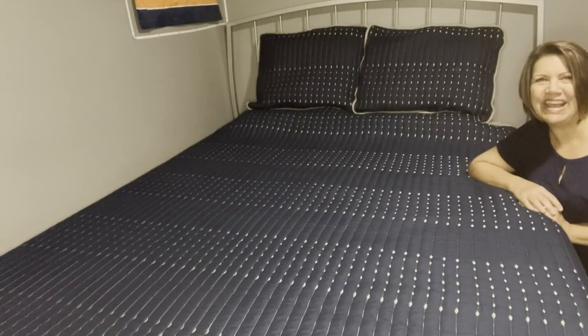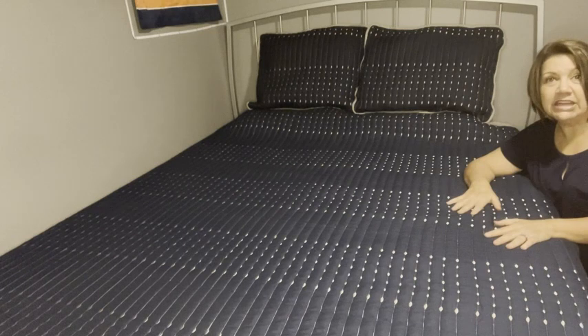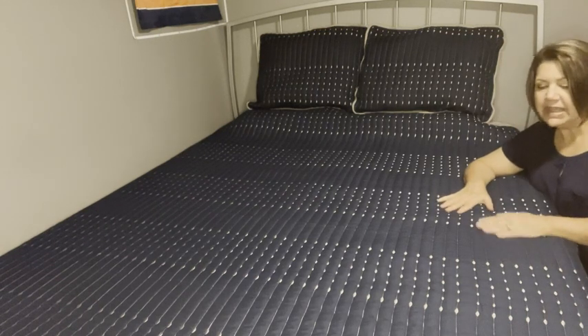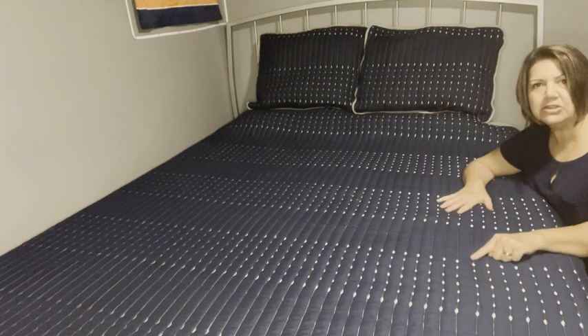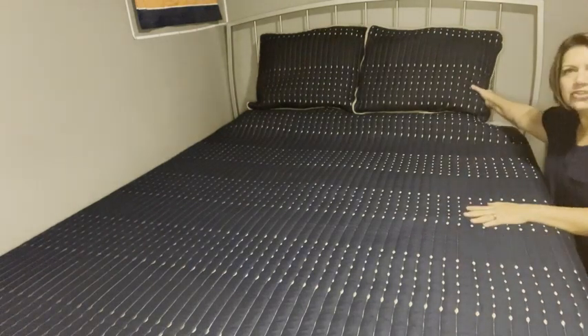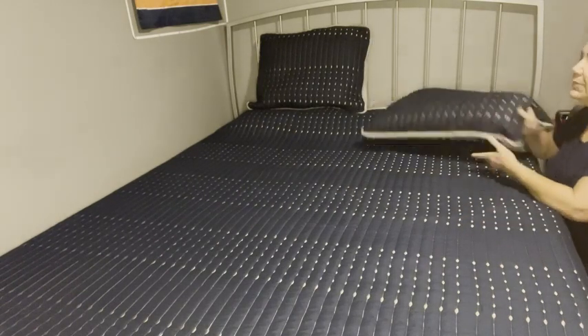Hey guys, it's Cheryl from WTI. Are you looking for a great all-season lightweight quilt? Look no further — this Comfort Space Bailey reversible quilt is a must. I love this quilt. We actually got this for my son's room. It is so pretty; it has a raindrop stitching all along the outside. It also comes with two shams.